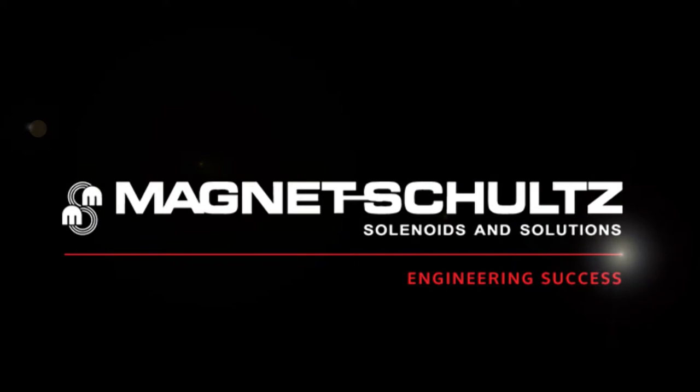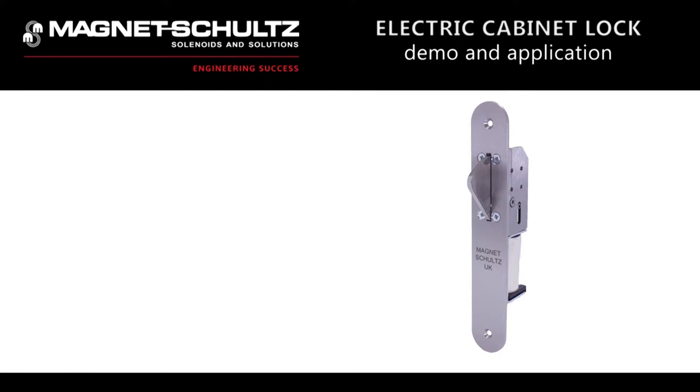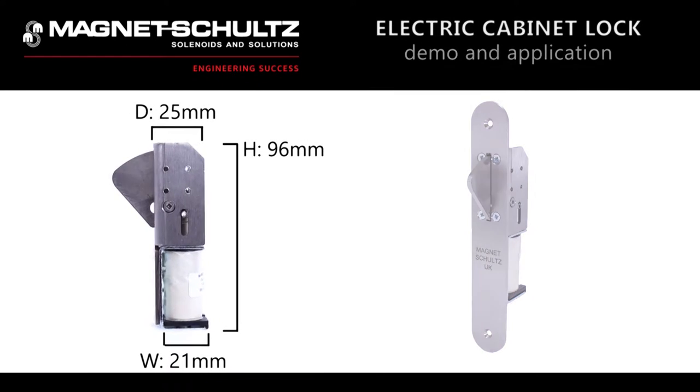Welcome to Magnet Schultz UK, specialists in the design and manufacture of electromagnetic devices. Here we are looking at one of our many locking products, the electric cabinet lock.